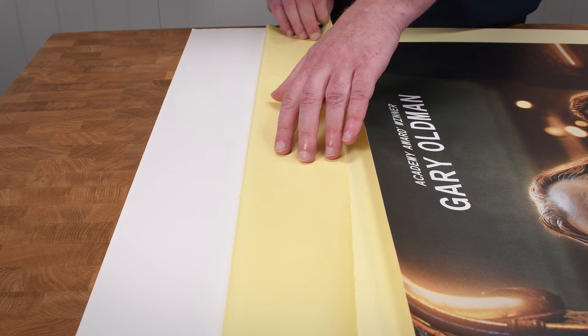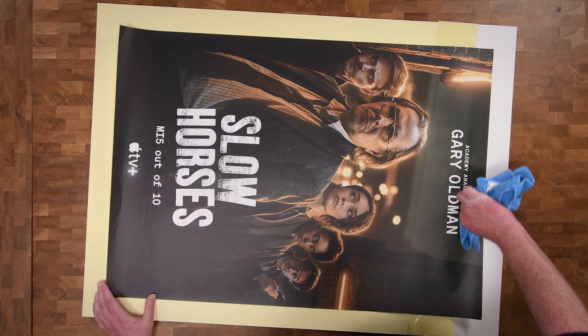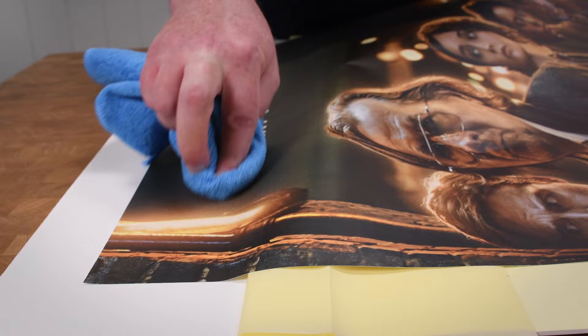Peel back the first 50 millimetres of release paper. Centre the print over the board on top of the release paper. Press the leading edge onto the adhesive, smoothing it with a clean microfibre cloth. Work your way up in stages, gently smoothing with the cloth as you go.